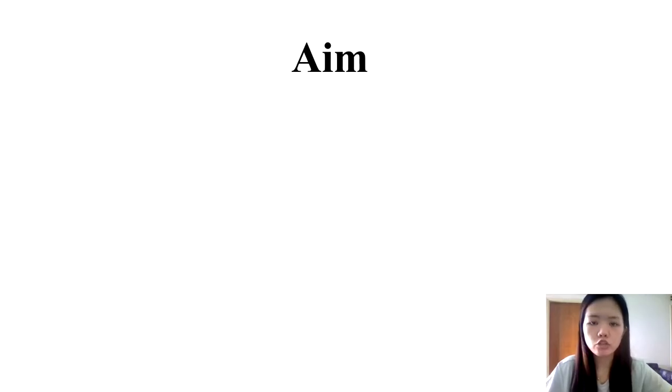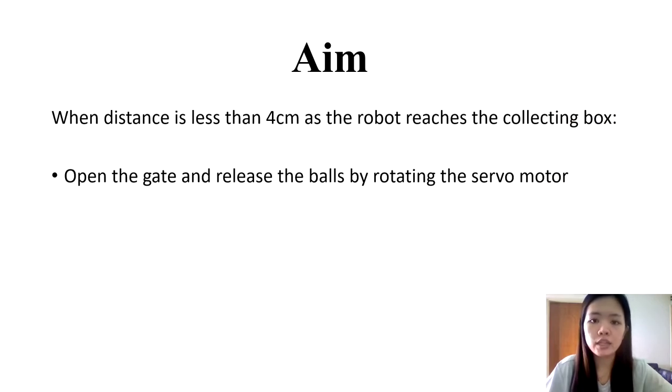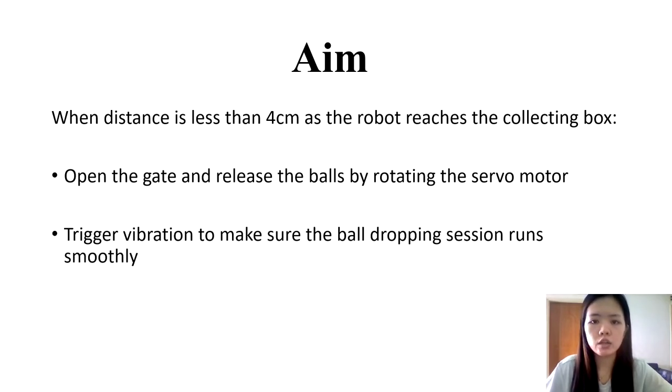The purpose of using the ultrasonic sensor is because we want the gate of the storage to open automatically instead of being controlled manually. The distance between the robot and the collecting box is the input from the ultrasonic sensor. It will be sent to the Arduino Uno and processed into a useful output. When the distance is less than 4 cm, the servo motor will rotate at 90 degrees so that the gate of the storage will be opened. At the same time, the vibration motor will be triggered to ensure that the ball dropping session runs fully.